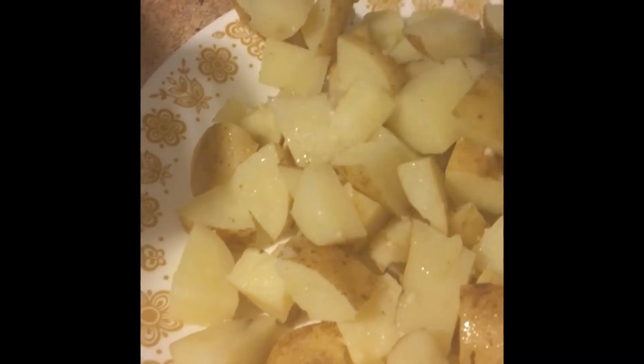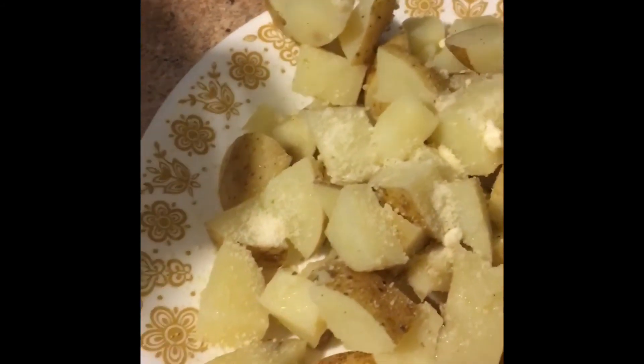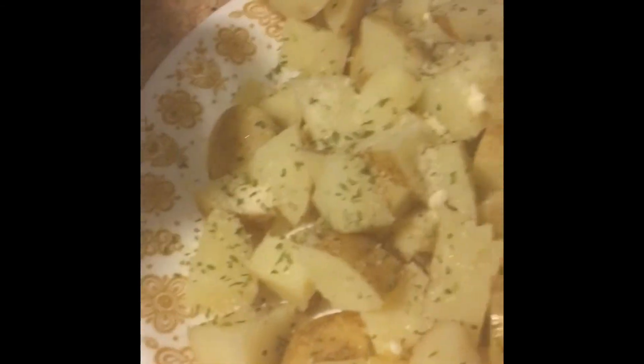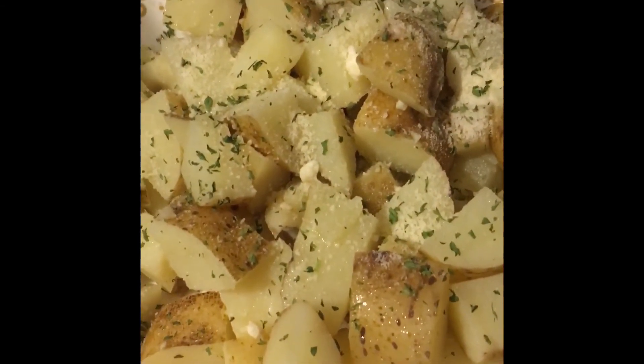Now we're going to take them out and put some parmesan cheese on them and some parsley flakes, and they are ready to eat. They are delicious — hope you enjoy this video!